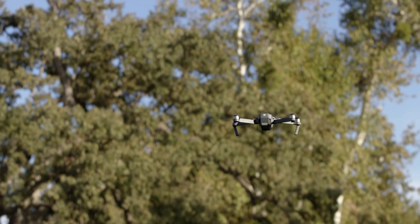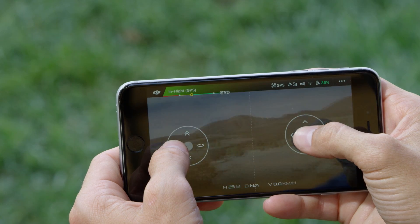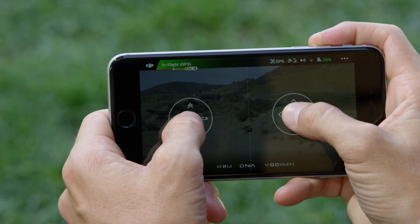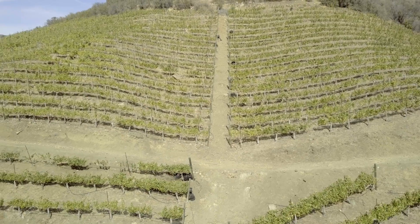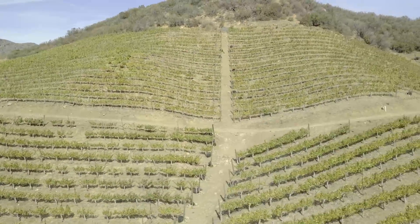Then fly just like you normally would using a joystick. Up goes higher, down goes lower, and left and right turn the Mavic left and right. Slide up to fly forward and down to fly back, and left and right to fly in those directions.